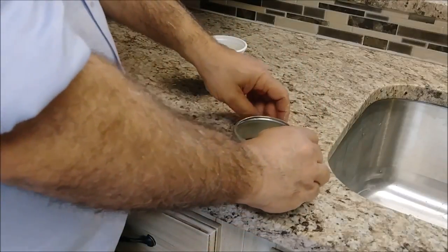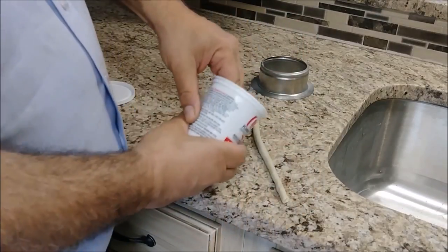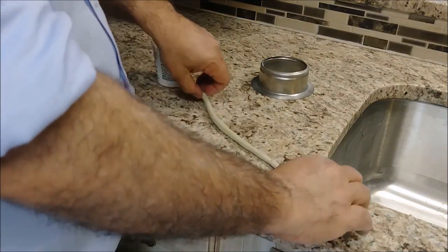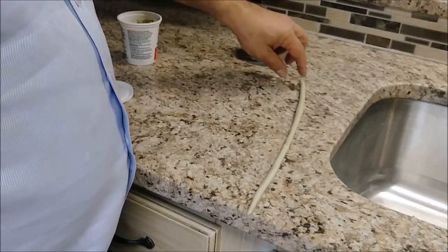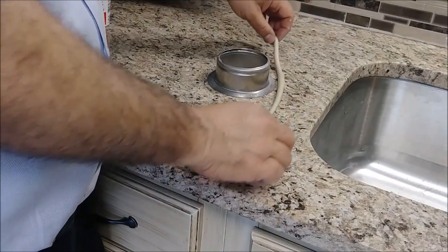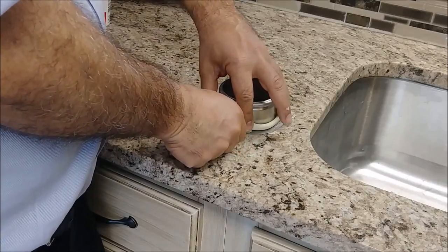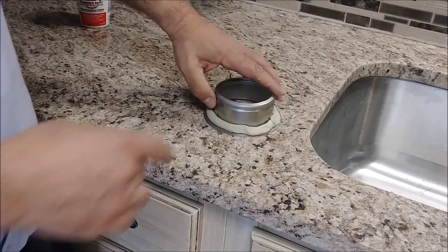I'll put it around this flange. I don't have enough, so I'm taking more putty. Now I have a straight line of about 3/8 of an inch of putty. I take this piece and put it around the flange, making sure it overlaps. Then I cut the remaining, press it in place like this.